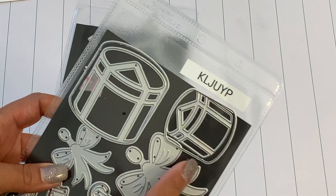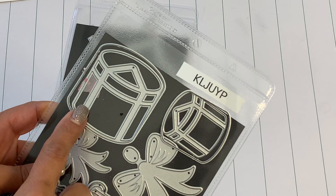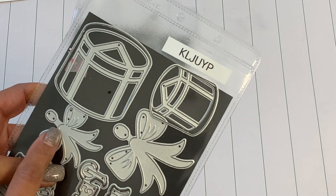This set of dies right here — the little presents — I didn't realize they actually create a shaker. So I made a bunch of shaker presents. This is definitely a must have for your Christmas stash. I love it.